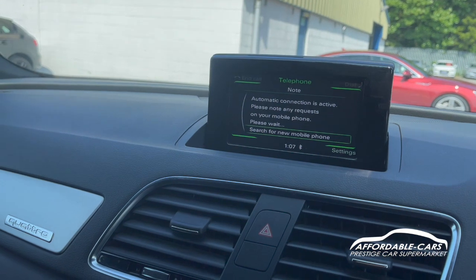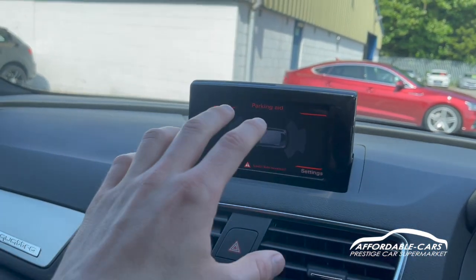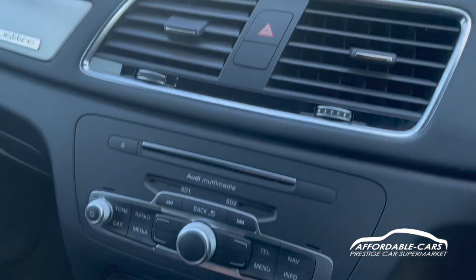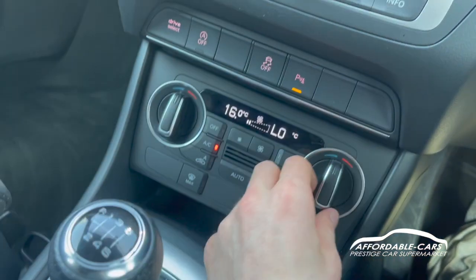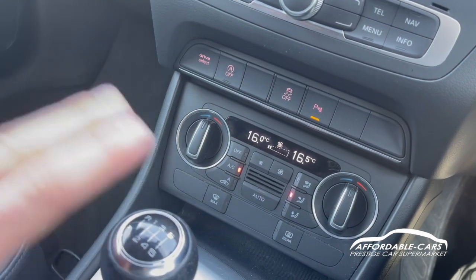We've put the car in reverse and you can see we've got parking sensors, with a nice front and rear parking sensor display showing where the sensors are. Moving down, there's dual zone climate control with temperatures on either side — you can change different displays and set different temperatures on each side.